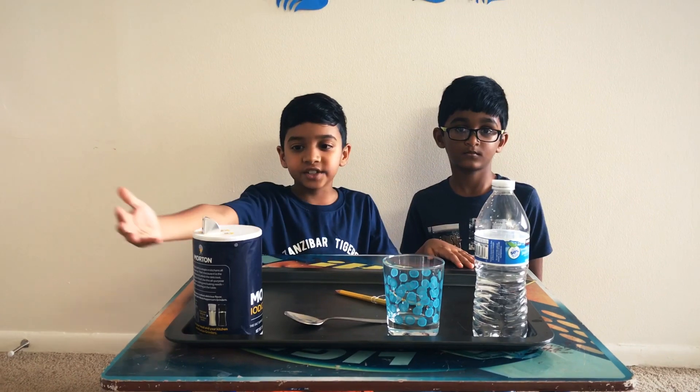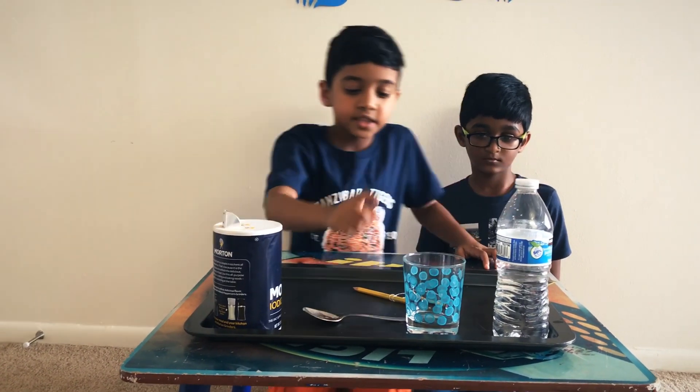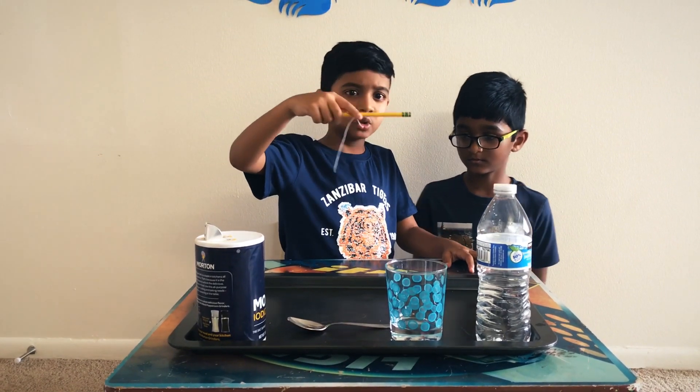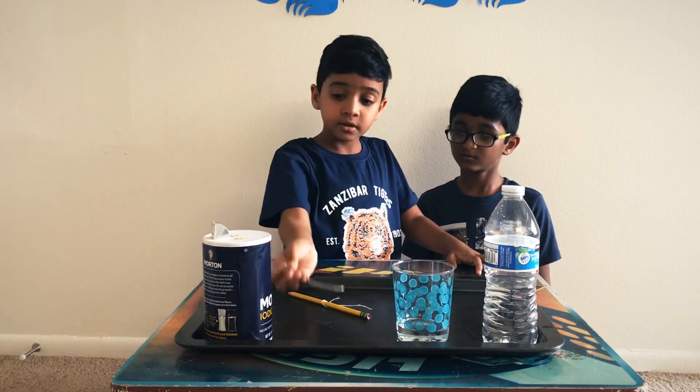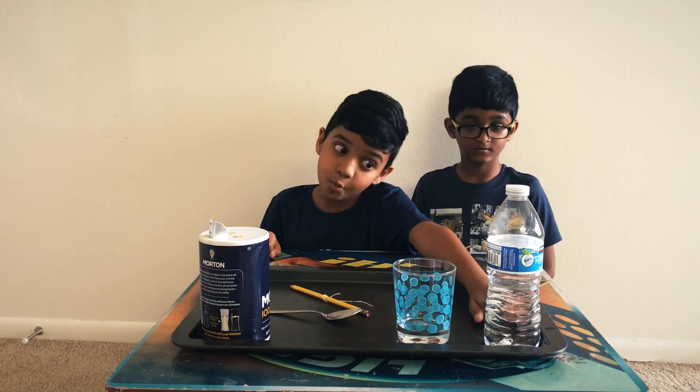So first here are your ingredients that you need. I'll be reviewing them. First we need some water. Then we need some glass. Then we need some string tied onto a pencil or a stick or whatever you want. Then you need a spoon and some salt.